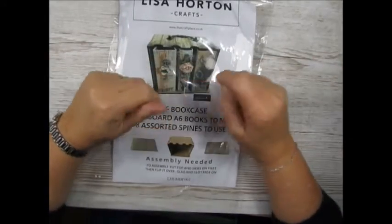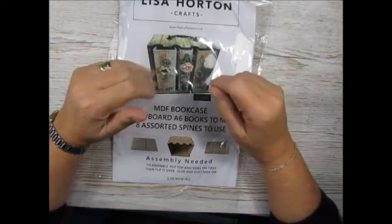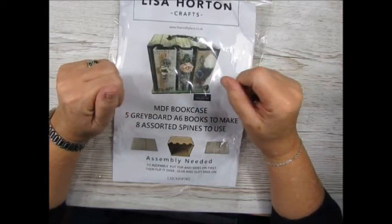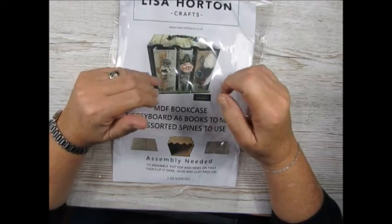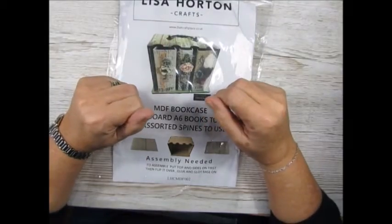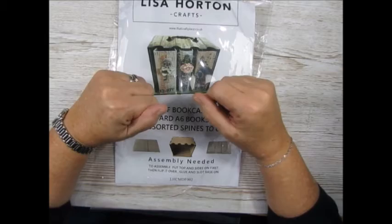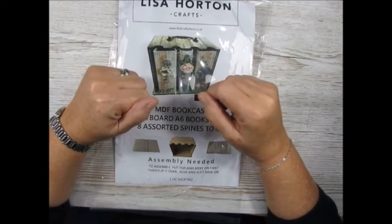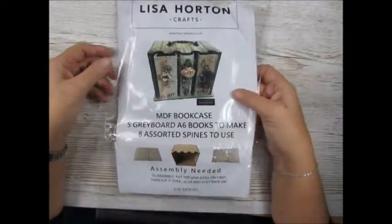Hi guys, I'm here today and decided to give you a little bit of my voice, to be honest. I don't really like my voice on things because it sounds rather awful on a mic, even to me. But I've decided I'd give it a go and we'll see how we go. It's the first time I've done it and more than likely be my last, but we'll see how we go.